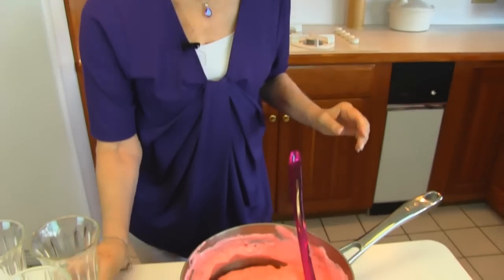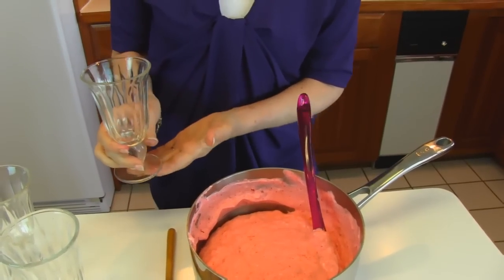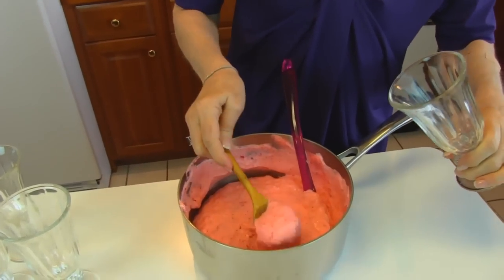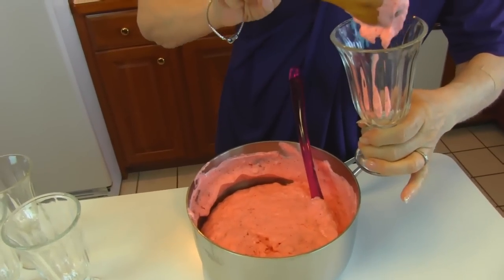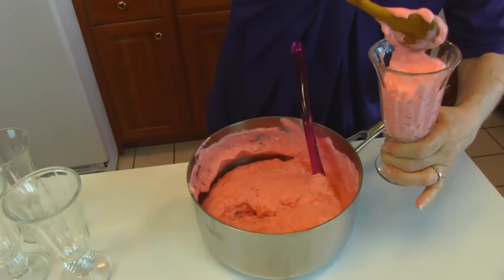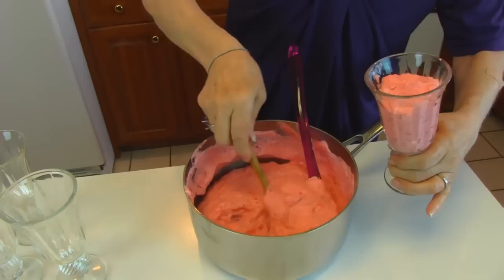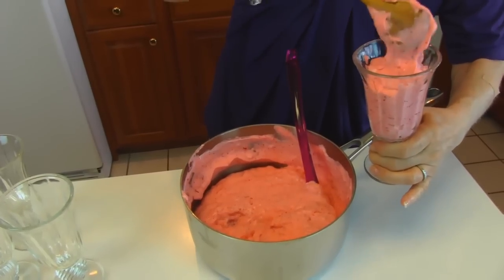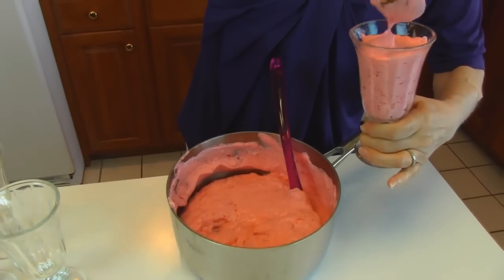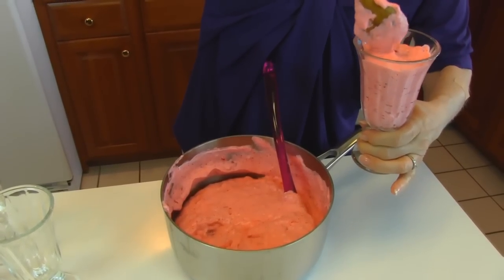I've decided on what type of glass I'm going to use for serving — these are just dessert glasses, sundae glasses. I'm just going to take a small spoon so I don't really mess them up. Then I'm going to refrigerate them. These four that I'm making right now, once they're refrigerated they will set up. Before we serve them we will decorate the top.